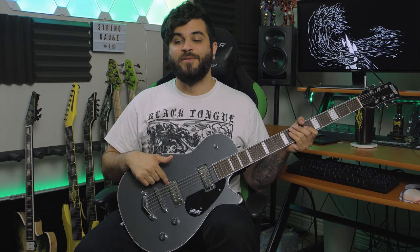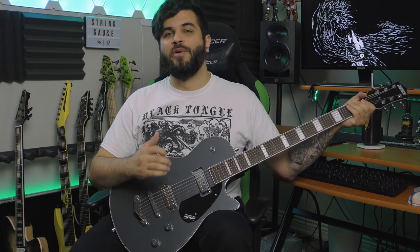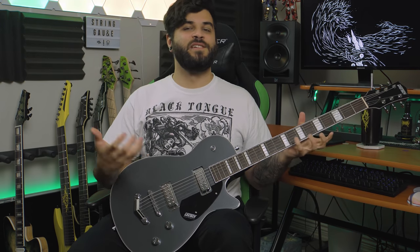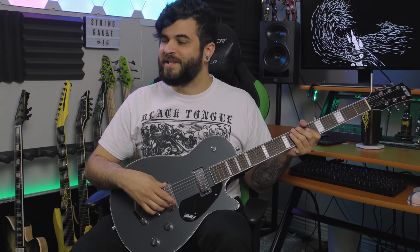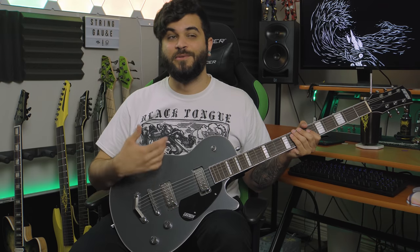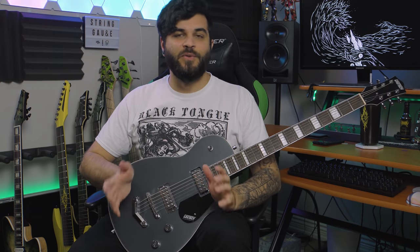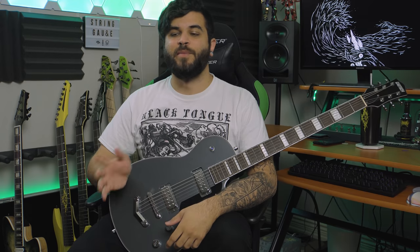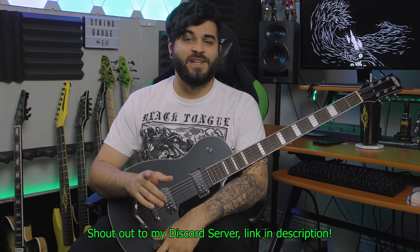Since they're mini humbuckers, you're going to have to route it out or figure out some alternative way to get bigger pickups in here. So bear that in mind if you're planning on swapping pickups. These pickups are by no means terrible, but I just don't like how low output they are. Of course this guitar isn't really meant for metal, so I understand why they put these in here, but they are some of the lowest output pickups I've ever personally used. The only way I eventually got it to sound good for a high-gain metal rhythm tone was by actually boosting the input volume on my plugin — in this case the Archetype Gojira plugin. Shout out to my Discord member Sad Boyardee, aka Grant, for that tip.